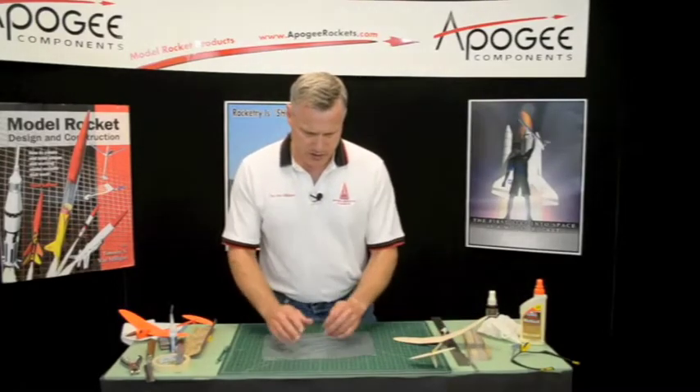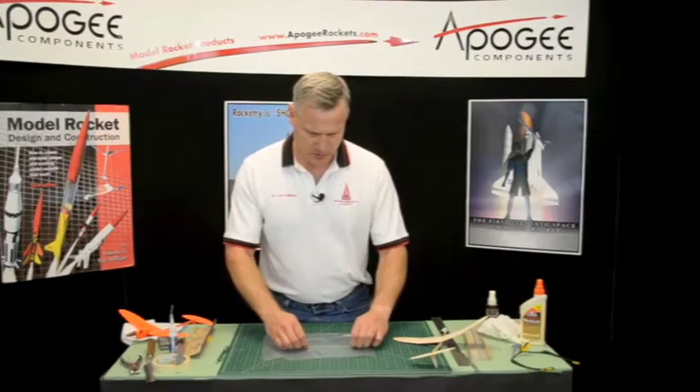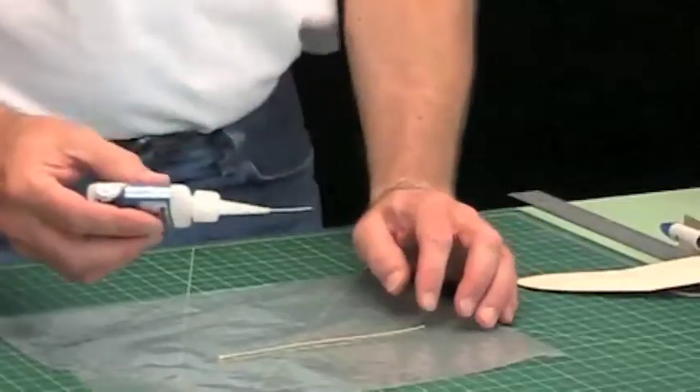It's kind of a two-step process. So get out your plastic and stretch it out nice and flat. You're going to take your CA glue — you want to use thin, definitely thin on this.